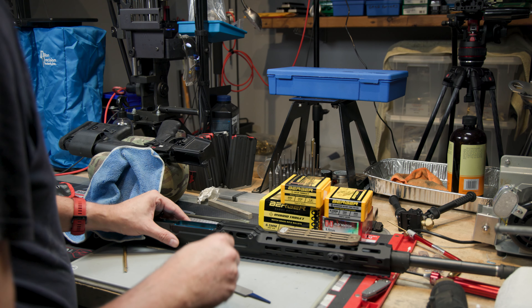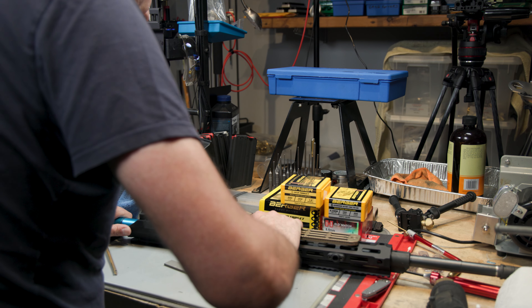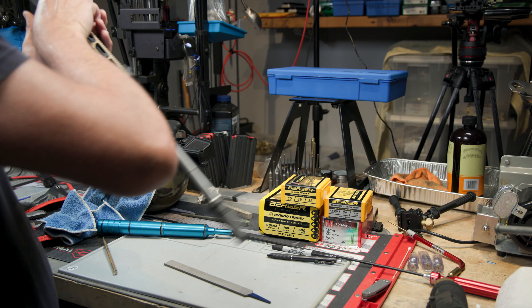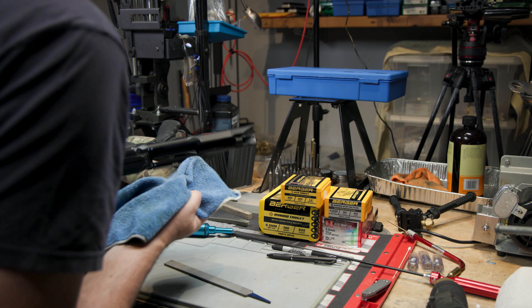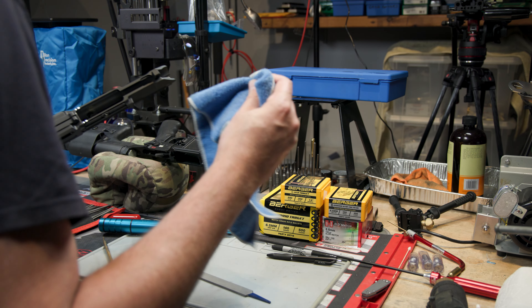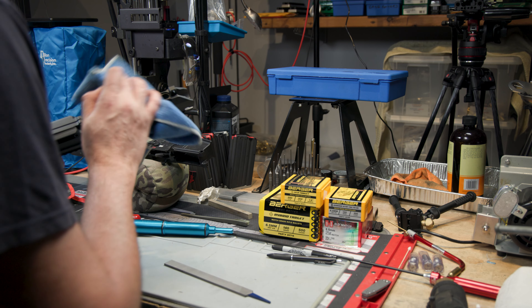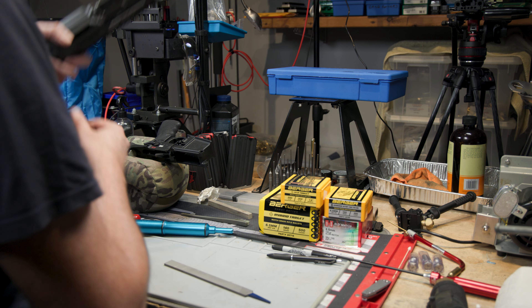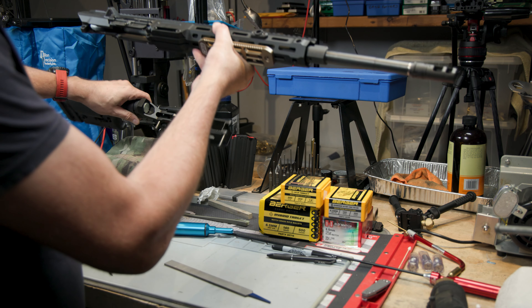I got some filings stuck in the ejection port card. Some of them did make it down in there. I've got some grease in there that's catching most of it — should be able to get them all out. Let's see if this is any better.